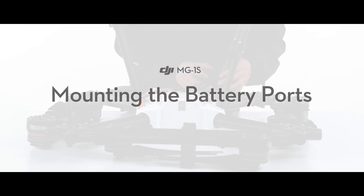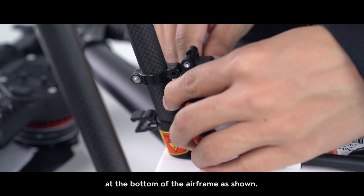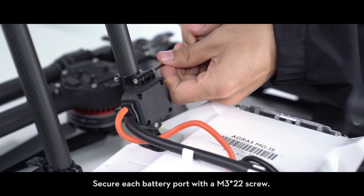Mounting the battery ports: mount each battery port to the landing gears at the bottom of the airframe as shown. Secure each battery port with an M3 x22 screw.